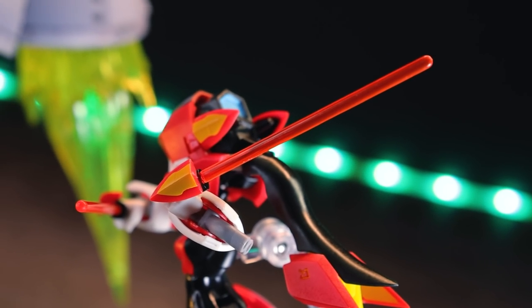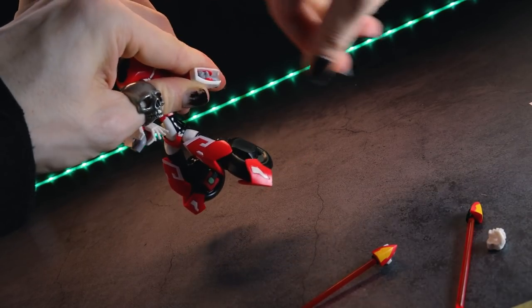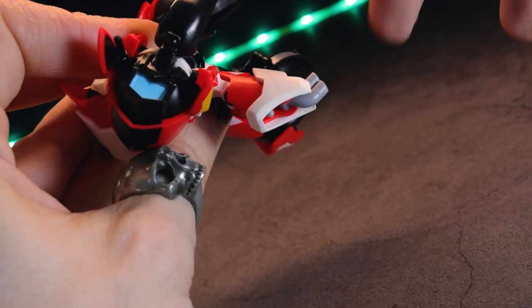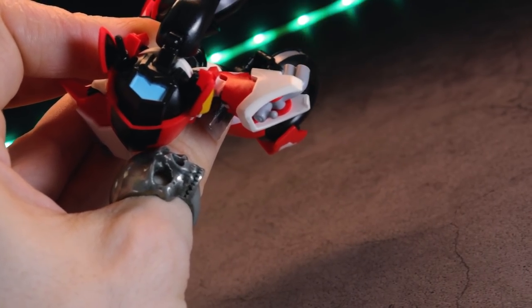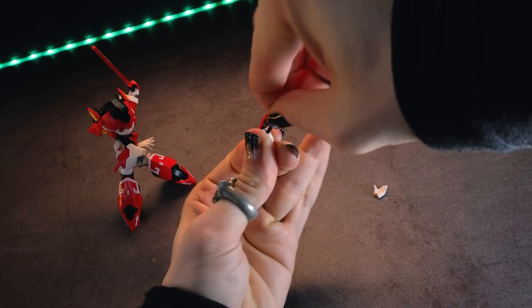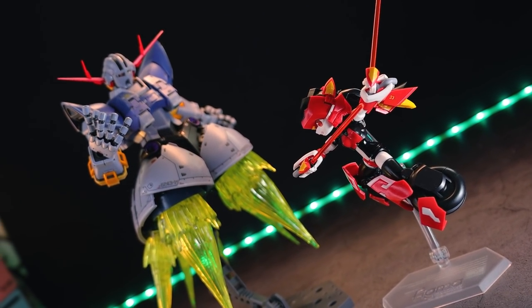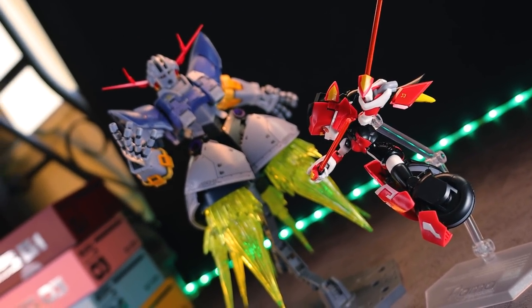Next up, we've got a pair of beam swords — transparent, and they look great. Attaching these can be a little bit on the difficult side. When you're popping the hands on and off, you will have to hold the exhaust parts that are on the sleeves in order to stop the ball joint from moving in as you push. And on top of that, the hands do hold quite tight, so the first time you're attaching these beam swords in, make sure to be careful. But besides that, these look great, attach great, hold on great — and I guess that means they're great.